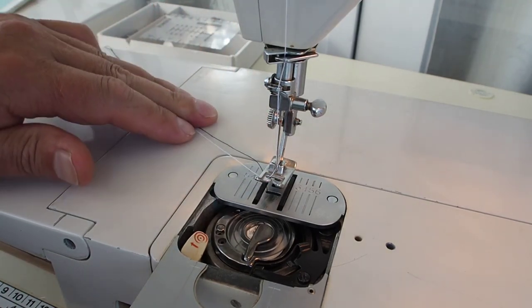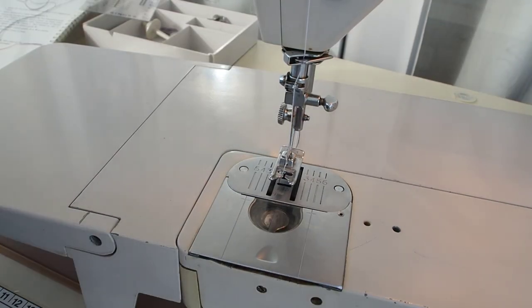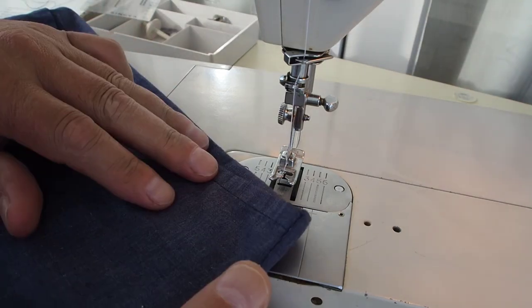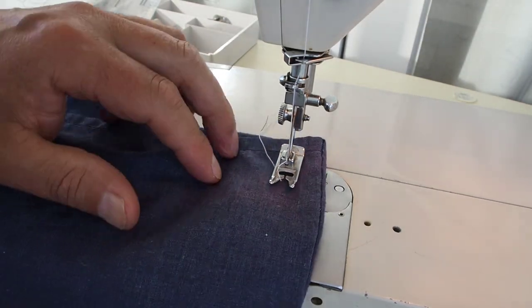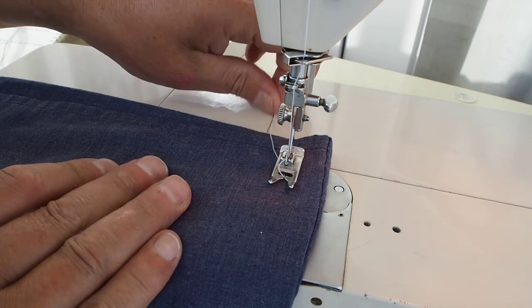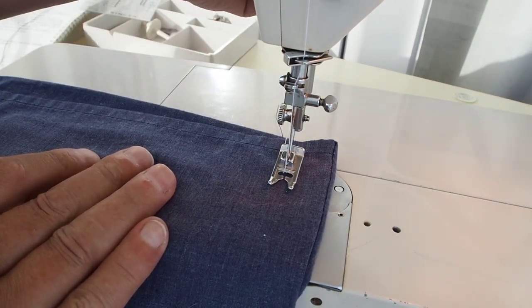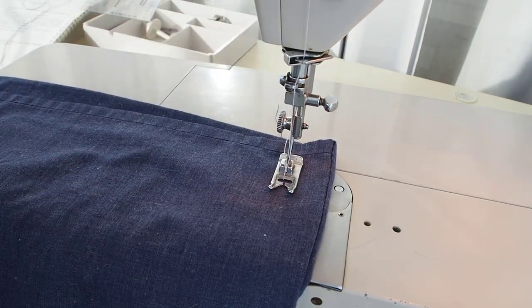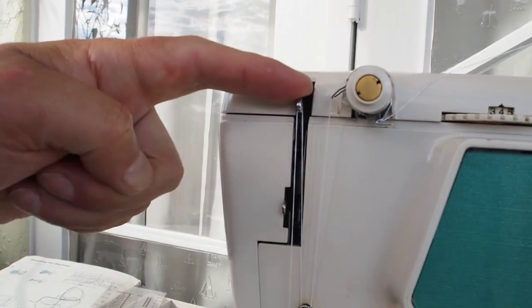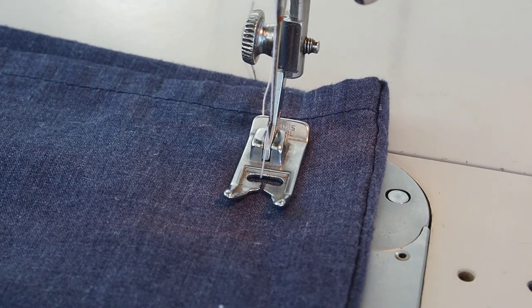I've changed thread color to white to provide contrast on this blue fabric. Place your fabric under the presser foot, lower your presser foot, make sure the take-up lever is in the top position, and we should be all set to go.